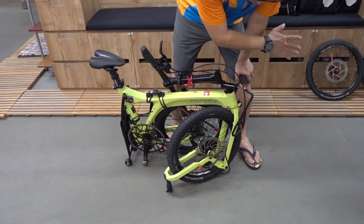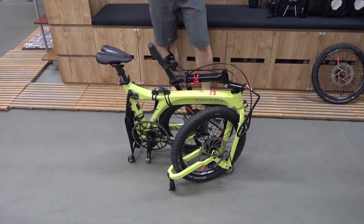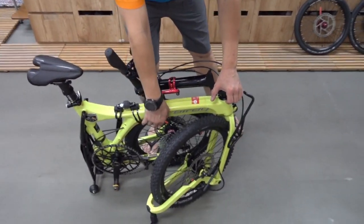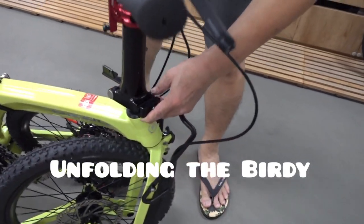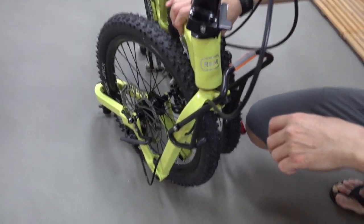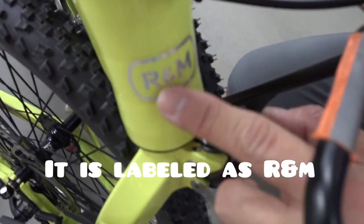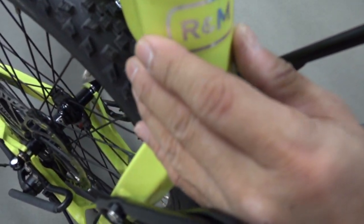So I have two wheelsets over here — I can use one for road and this one is for off-road. I will not show you how to change the tire, but this time I will show you the features of this converted Birdy. Let me unfold it first. As you know, this is a Birdy 2, which is the latest — the second generation of the Birdy after the classic Birdy. If you see here, there is still a Chris & Müller brand over here, but the new one, as you know, the new brand will put 'Birdy' over here.